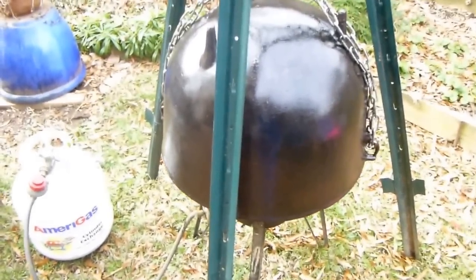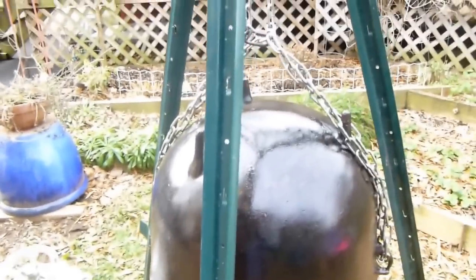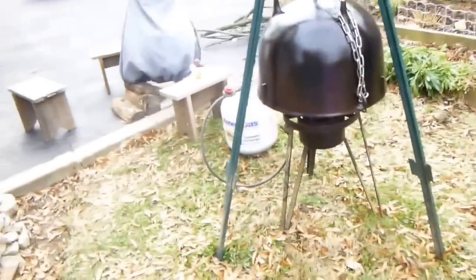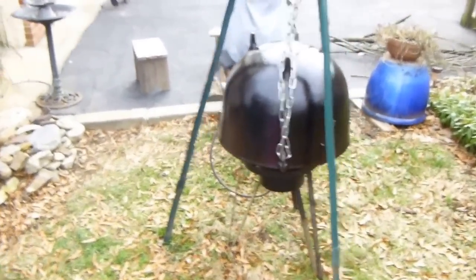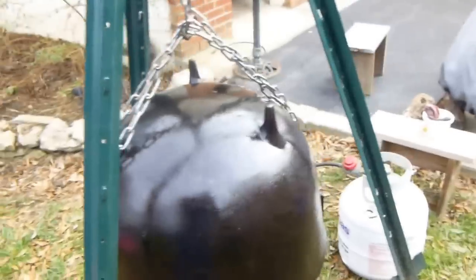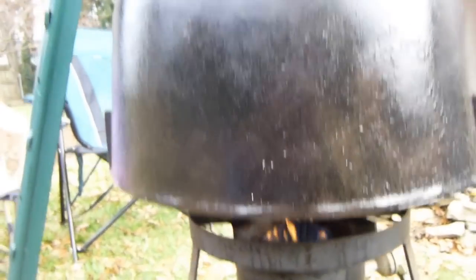This is how you season a cauldron — a cast iron cauldron. This is a 20 gallon, number 20. Cleaning it was the hardest part of making a video on how to season a cast iron cauldron.